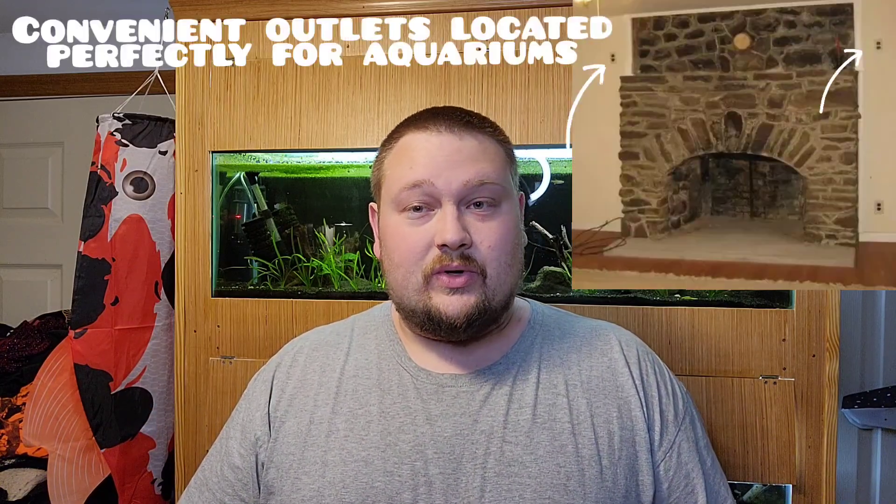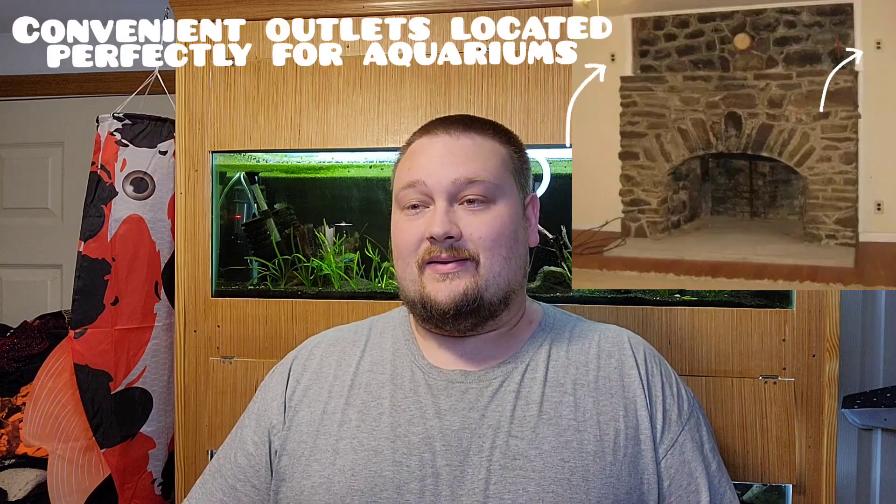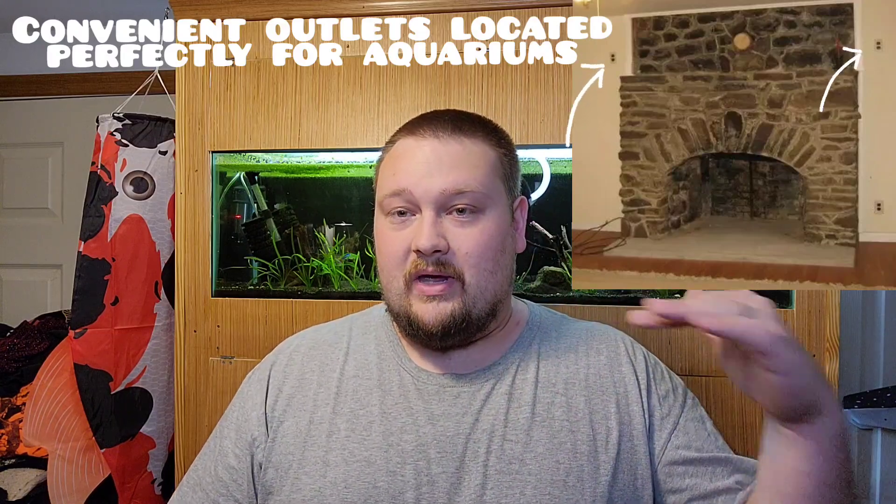Welcome back to Trafish Aquatics. Today I have a DIY video - it's not directly fish tank related, it's indirectly fish tank related. What we're working on is my chimney mantle. It's a stone-laid chimney from 1928 when this house was built, and it doesn't have a wooden mantle, so the top of this chimney is very rough and uneven.